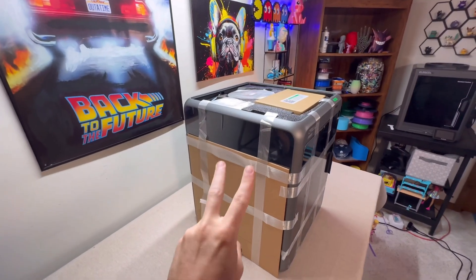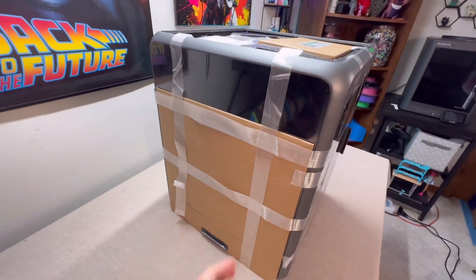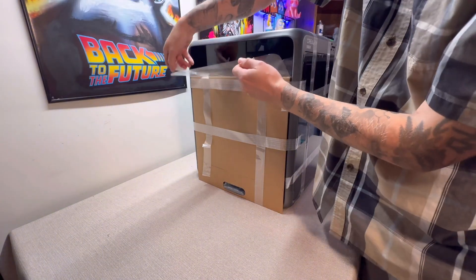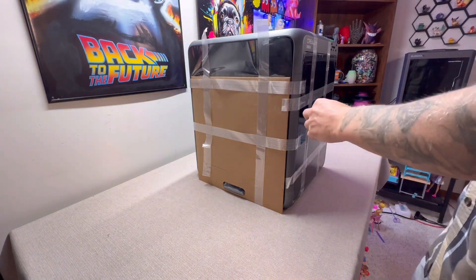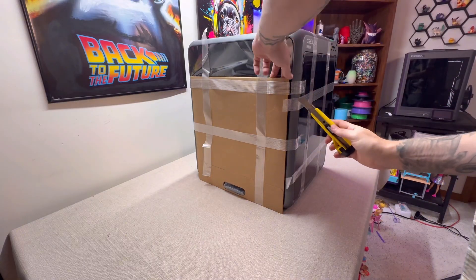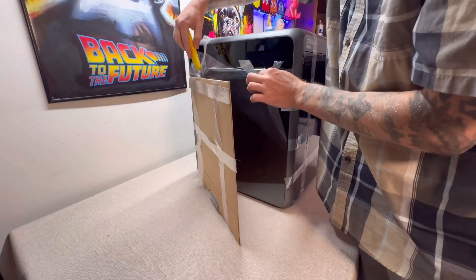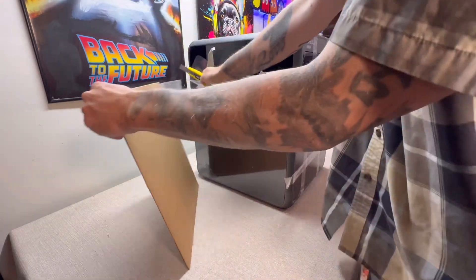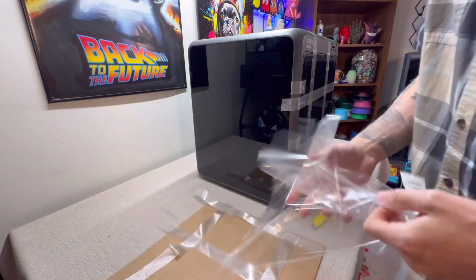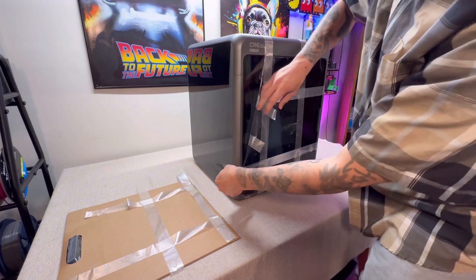Step number two: peel off all the tape because the build plate is on the side. Let's start by peeling this here. It might actually help to have a razor blade to cut some of this tape free from the build plate. Then we're going to peel the tape off the front here — just be careful.